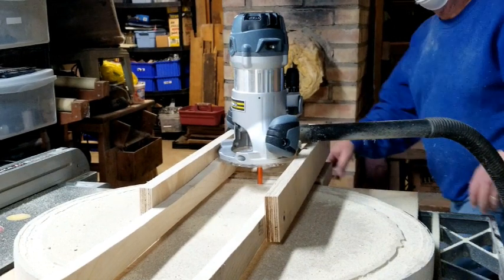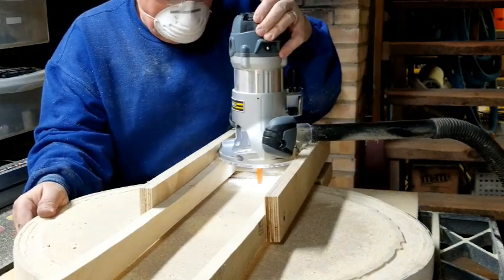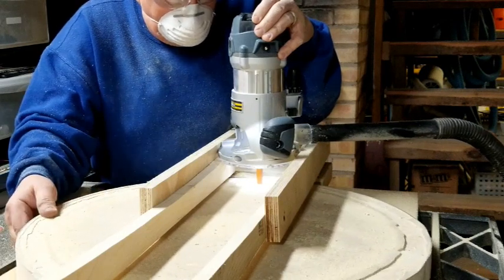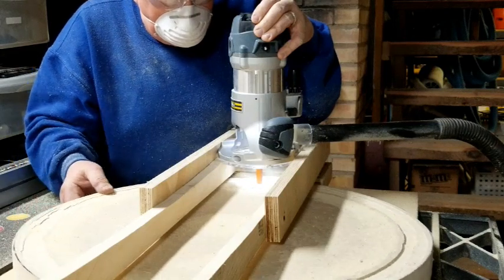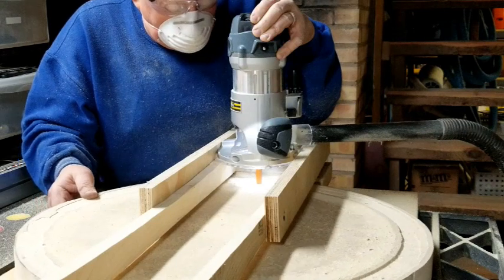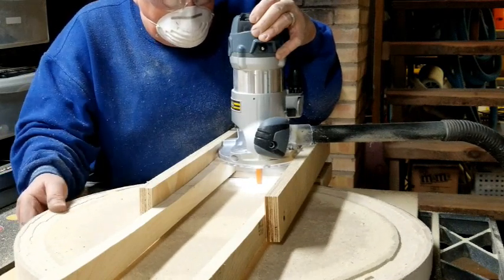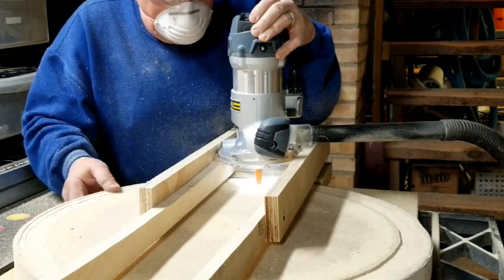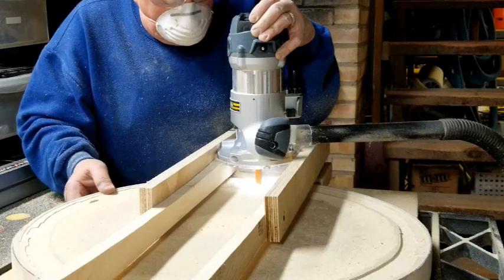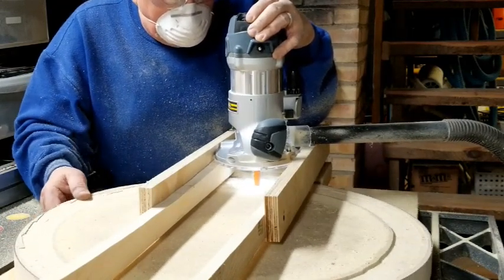Here's the jig set up and ready for use. The jig is a little bit longer than the dish, and the rails on the outside keep the router in place. There's a dust collector hooked to the router — this makes a lot of dust, so do it somewhere you can collect the dust or where that's not a concern. I have a half-inch router bit installed. You secure the dish at the center, then rotate it clockwise while slowly moving the router down the rail. By the time you get to the center, you'll have exactly the dish you were looking for.